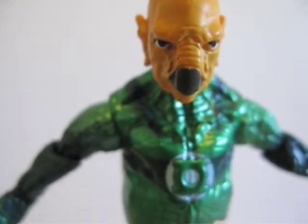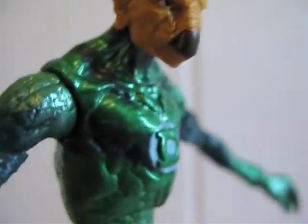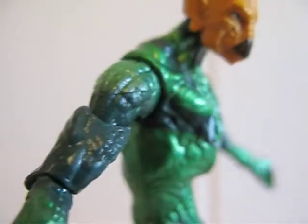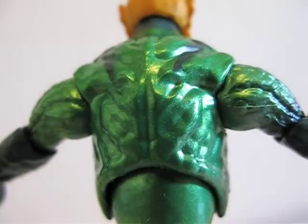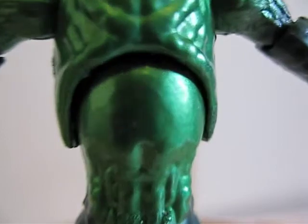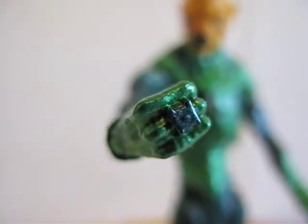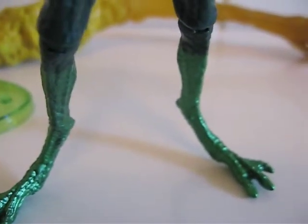Here's a close look at his face and the uniform with the Green Lantern symbol. Metallic green on the back side as well. There's also ankle articulation, and here's a look at the Green Lantern ring.